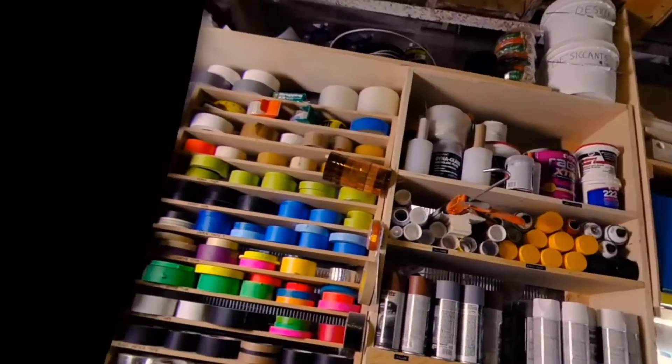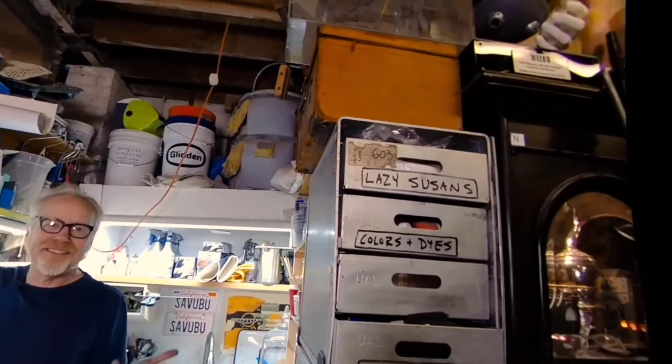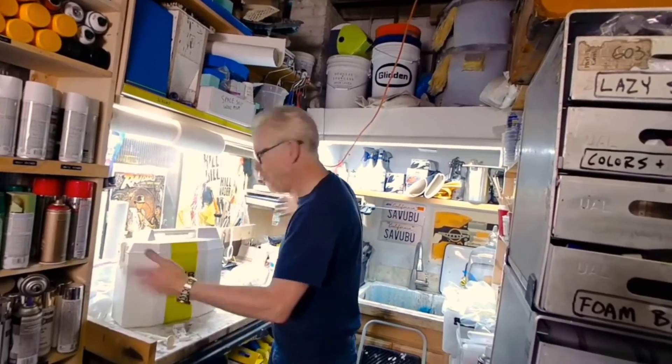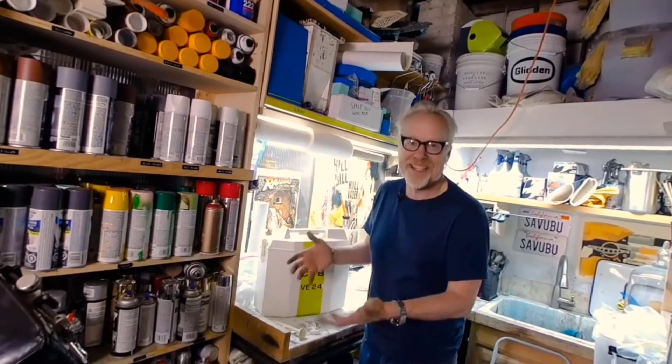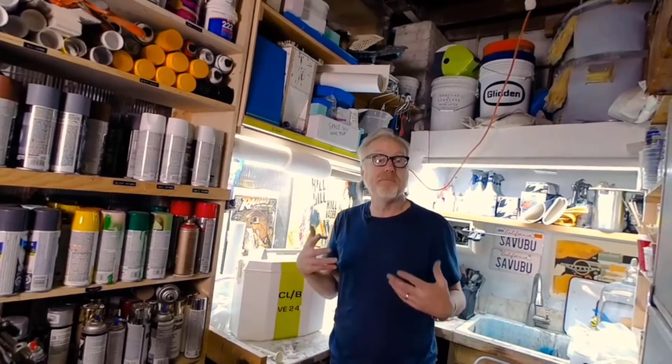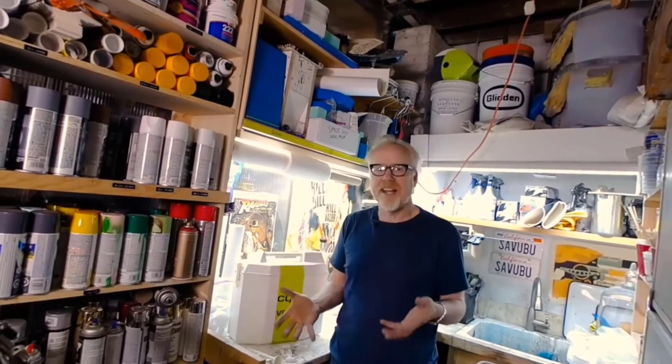Hey guys, welcome to a lesser-known area of my cave — this is my mold-making area. I've got a slop sink behind me and a dirty table, a table I can get as dirty as I want. This is where I often deal with casting and mold making in the shop.